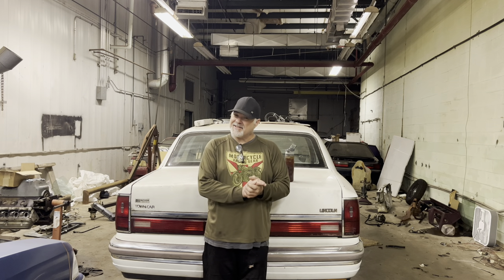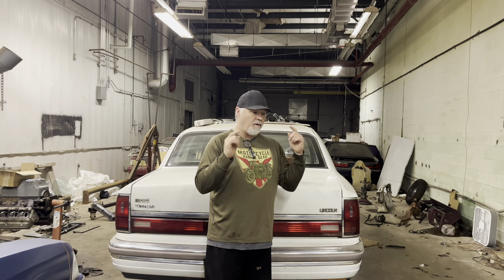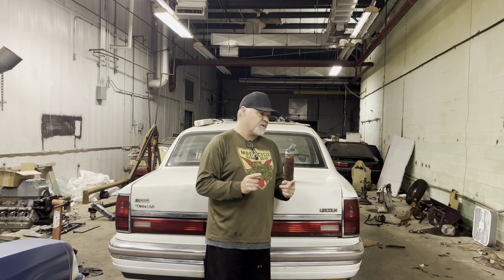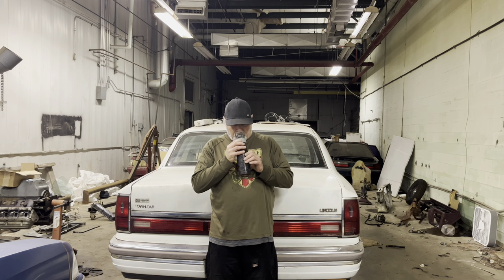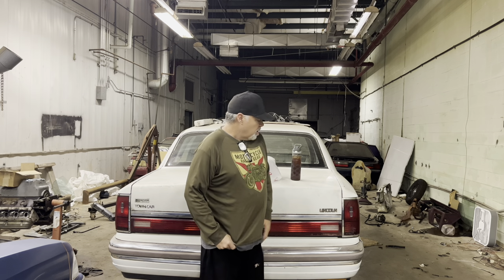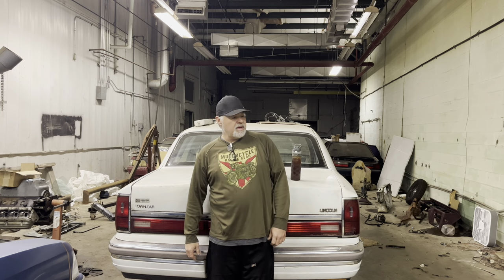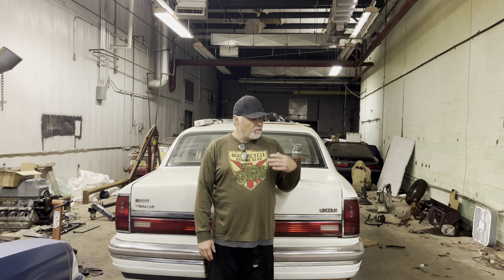Good morning - that's right, it's morning. Welcome back to the channel. We are out here back at the facility on our off day, because that's the kind of person we are, to work on the love boat. We've been doing a lot of the grunt work of removing weight from the car. It's a lot easier than removing weight from ourselves, and honestly, not only is it easier, it's more fun.